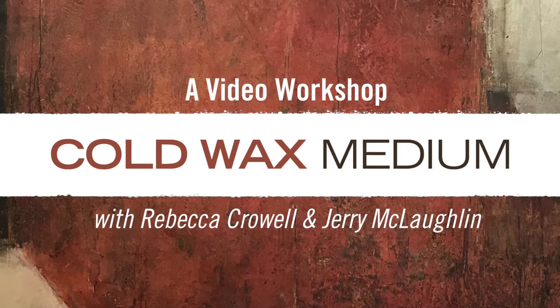Welcome to Ask Jerry and Rebecca, a video series answering all your questions about Cold Wax Medium. Today's question comes to us from Susan Spraker, and she is wondering if I would talk about signing paintings — how Jerry and I sign our work and what various options are.